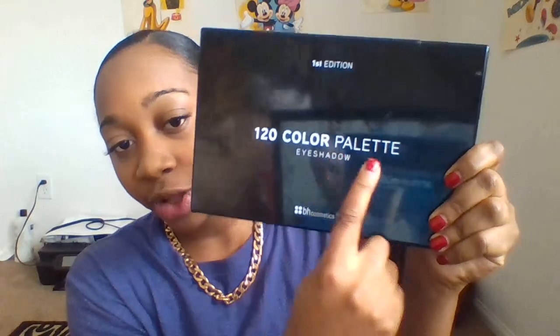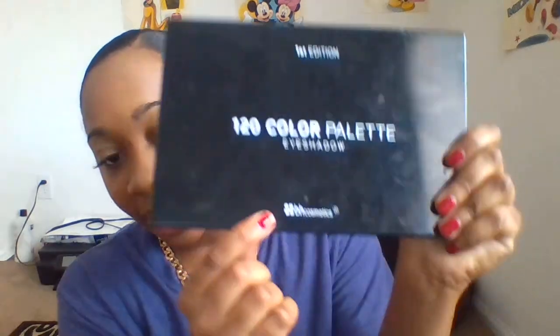Not too much because you don't want it to look unnatural. I apologize for the volume — I'm trying to speak as loud as I can because the last video was very static-y and you couldn't really hear me. Hopefully you can hear me today. I used my e.l.f. total face brush. Now we are going to apply our eyeshadow using the First Edition 120-color palette from VH Cosmetics.